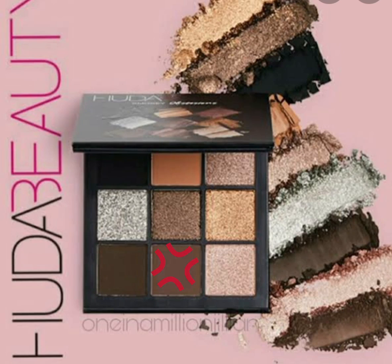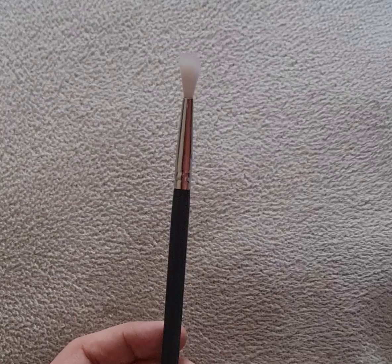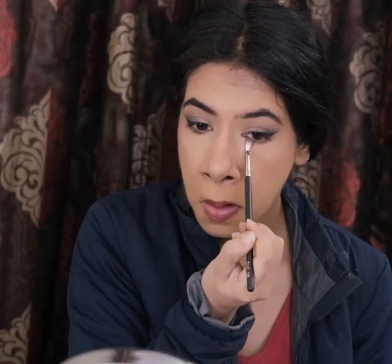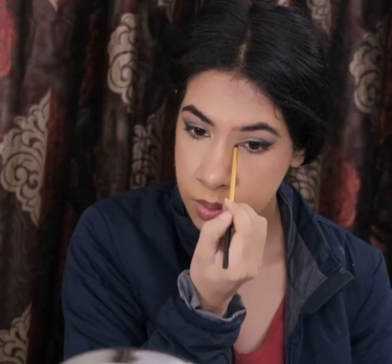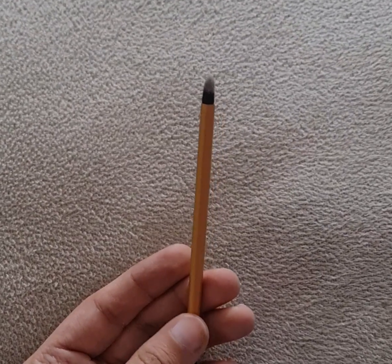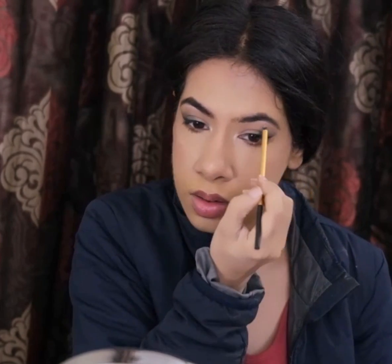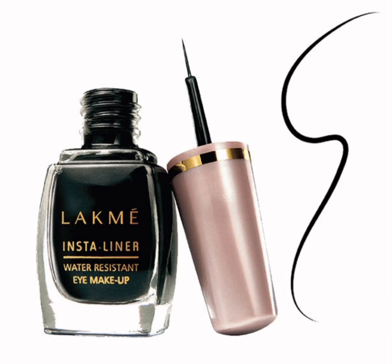I'm using the same nude brown eyeshadow from the Smoky Obsessions palette to smoke out my lower lash line with my MAC brush in style 126. To brighten my inner corners, I'm using the shade Vermeer from the Modern Renaissance palette by ABH Cosmetics with my smaller pencil brush by Real Techniques. And to line my top lash line, I'm using the Lakme Insta Liner.